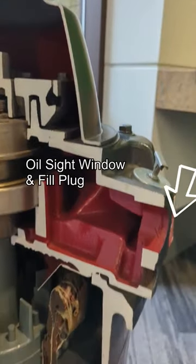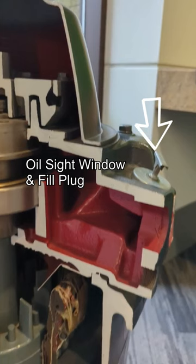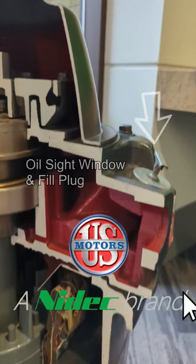We'll end on the oil sight glass window with an oil fill plug allowing easy opening and closing via a T-handle, and a large opening for easy filling.